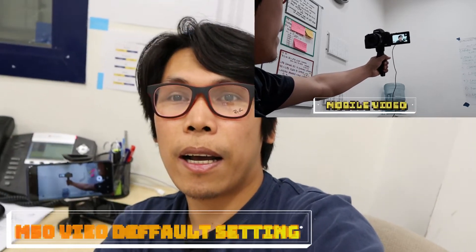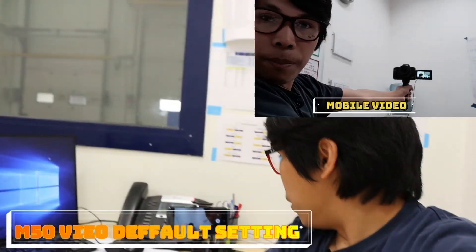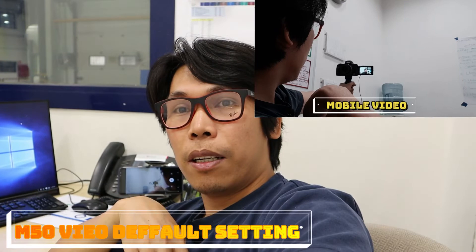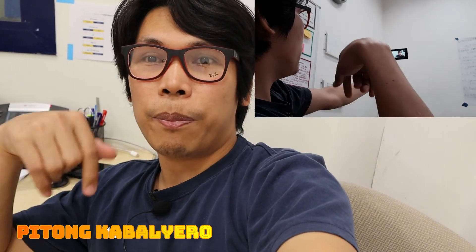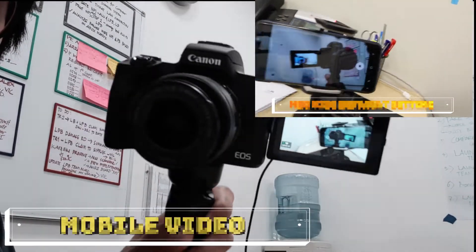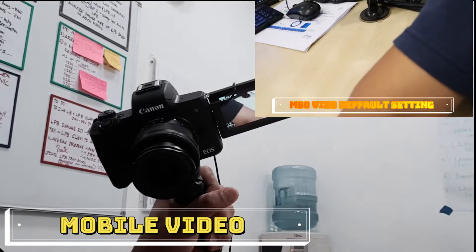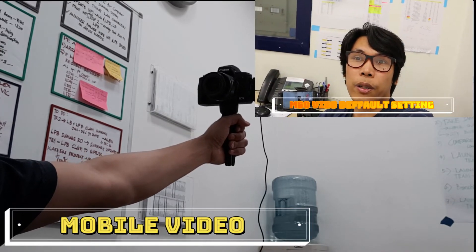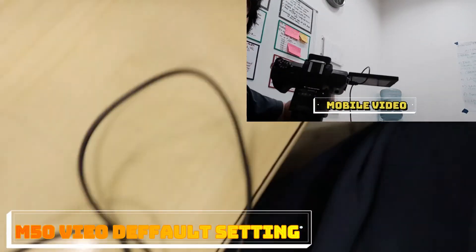Testing po natin yung camera natin — pang selfie. Pwede rin siya pang selfie. May tripod din siya na maliit. Kita naman guys — ang liwanag pala guys. Ang ganda sa gamitin ito guys — pang vlog talaga ito guys. Maliit lang siya guys, okay na okay siya guys. Welcome to channel — subscribe po kayo dito sa Pitong Kabalyero. Pwede po siya guys pang selfie. May hawakan, may tripod. Madali, hindi siya mabigat guys. Nakaarap yung LCD natin — ayos na ayos siya pang vlog guys. Compatible talaga ito guys. May tripod, pwede siya sa maliit na tripod.